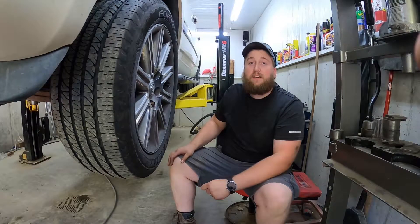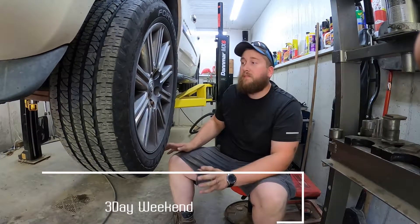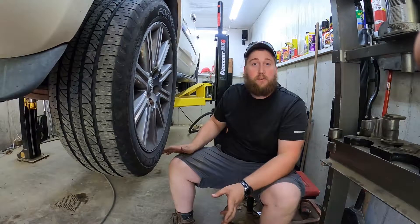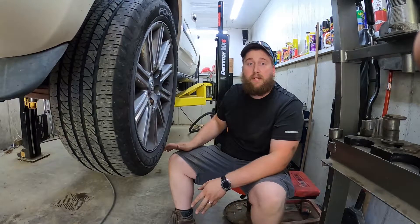Today we're going to be working on a Chrysler Aspen 4WD front hub assembly. This also works on 2nd gen Durangos and 3rd gen Ram 1500s.